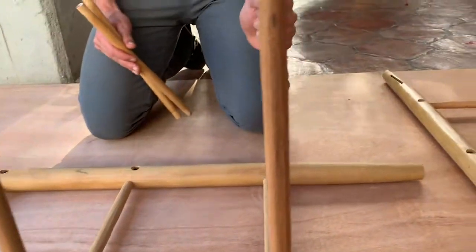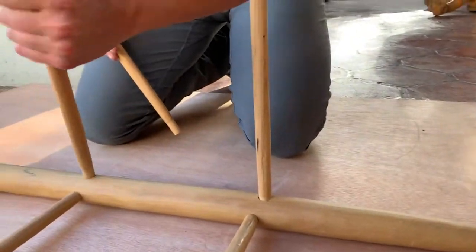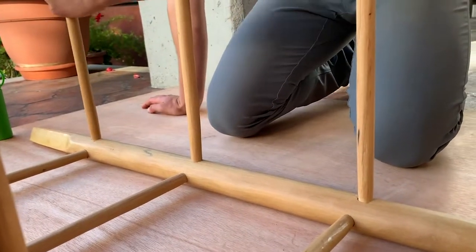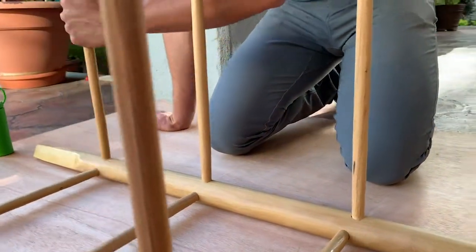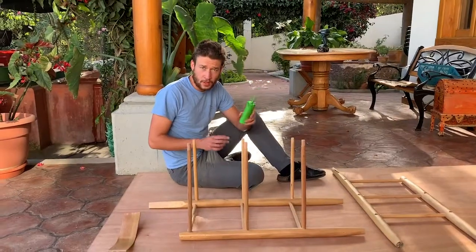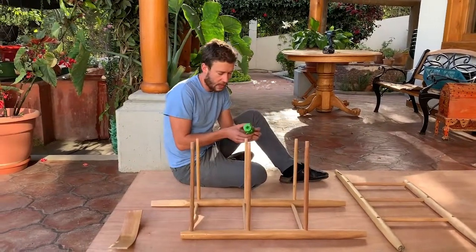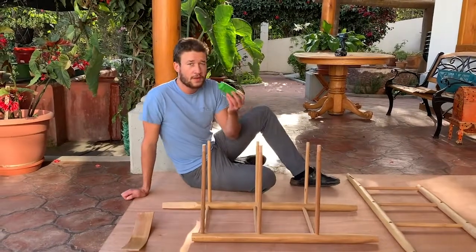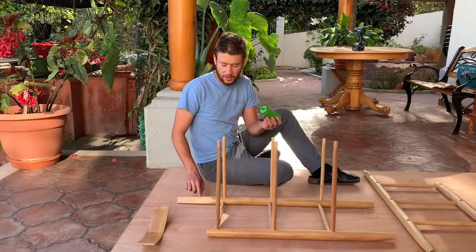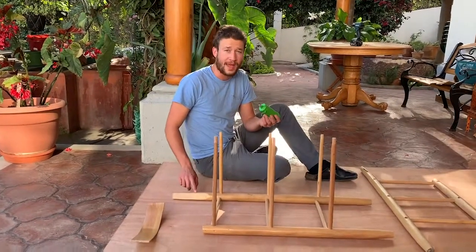Then do the same thing for the back stretchers — give those a nice 360. Next, take the squeeze bottle again and run a very fine line of glue inside the channel that is going to house the back slat.